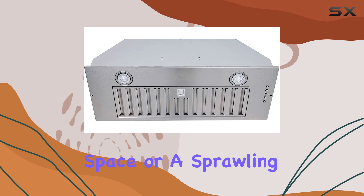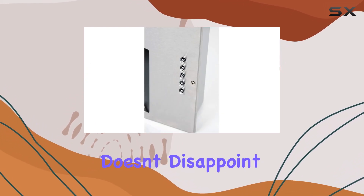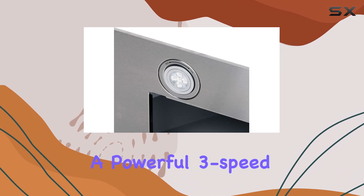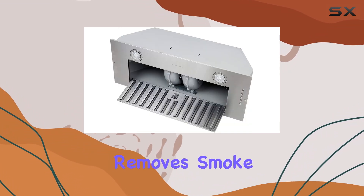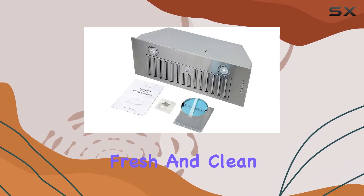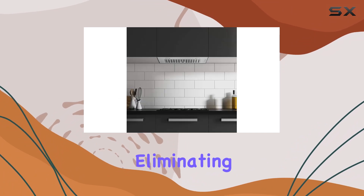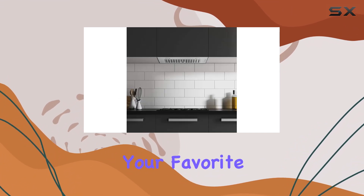Whether you have limited space or a sprawling cooking area, this range hood doesn't disappoint functionality-wise. Equipped with a powerful 3-speed kitchen exhaust fan, it efficiently removes smoke, steam, and cooking odors, keeping your kitchen fresh and clean. The addition of a light further enhances visibility while cooking, eliminating any guesswork when preparing your favorite dishes.